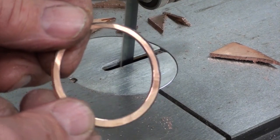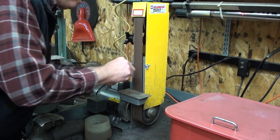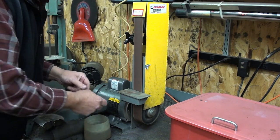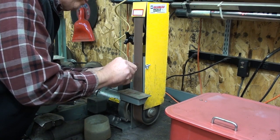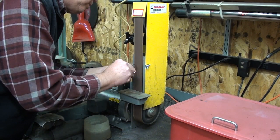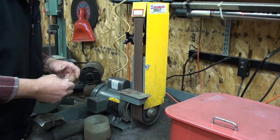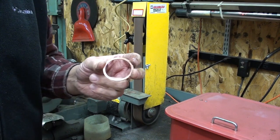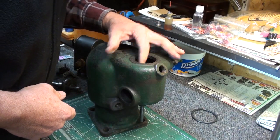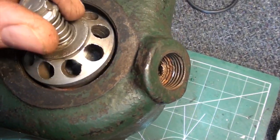That's pretty close. Let's see if it fits. Oh yeah, there we go — that part looks good. And the valve sets in it just fine.